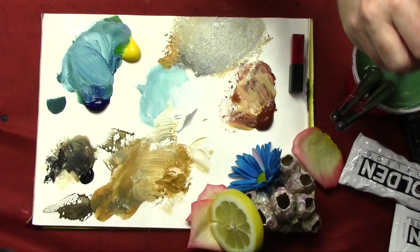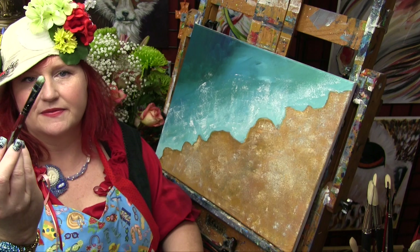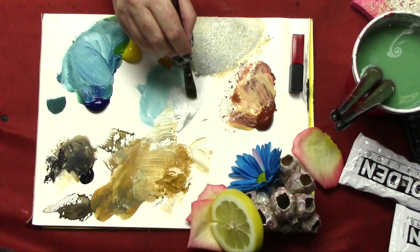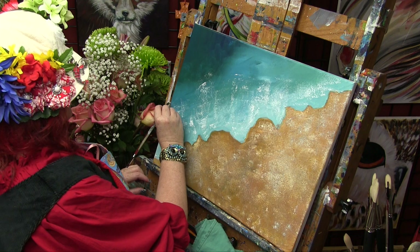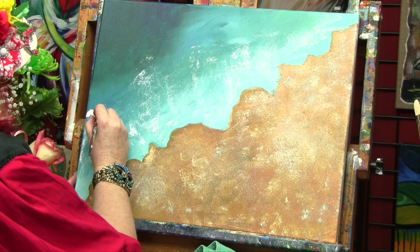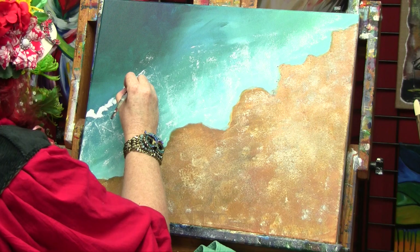Earlier I put this little half-inch filbert here with just white — you could also do this with a half-inch bright or any brush. I'm going to load this with just white, look for the interesting sort of line that my sponging created, and make these little sort of dashes, vertical marks, moving them around. This is a little wave coming in — a little whitewash.